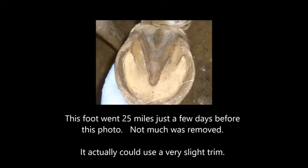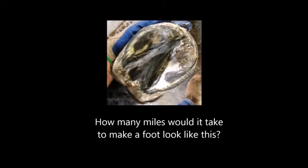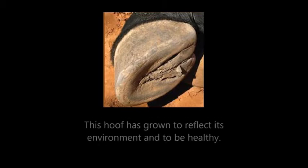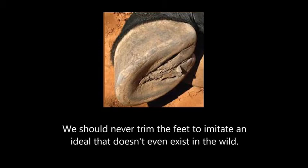The foot in this photo went 25 miles just a few days before the picture was taken and you can see that not much hoof has been removed. The hoof could actually use a trim. So ask yourself, how many miles would a horse have to go to have a foot that looked like this? This mustang foot gets a lot of miles. Are the heels gone? Is the frog standing alone? No. Does it look like anything's been trimmed lately? No. This hoof has grown to reflect its environment and to be healthy. No one carved it. We should never trim the feet to imitate an ideal that doesn't even exist in the wild.